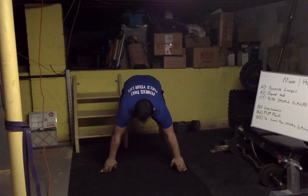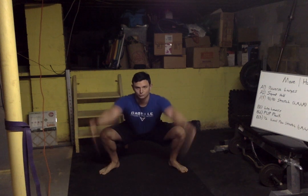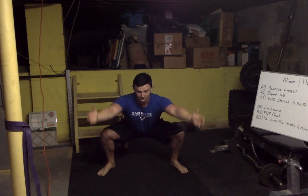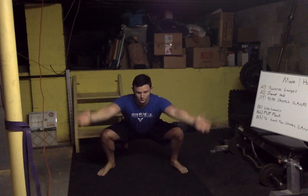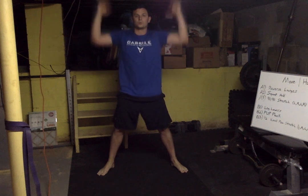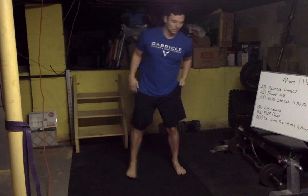Now feet shoulder-width apart — we're gonna bend over and touch those toes, pull yourself down into a squat, get real low. You want your butt to the floor, chest proud, and reach those hands up and stand. Let's do that five times: grab the toes, pull yourself down, arms up and stand. Breathe slow and deep — four, one more, big reach, five. Done.